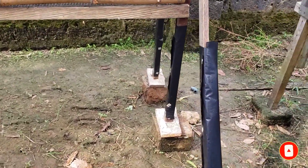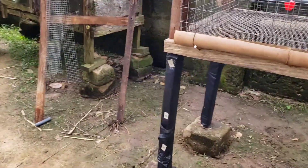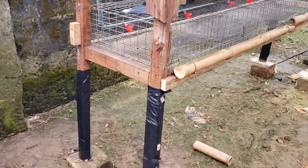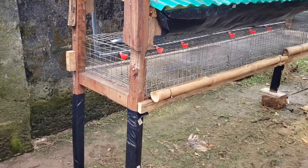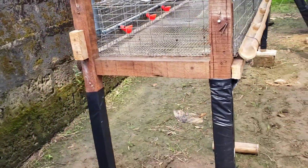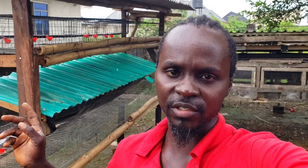By wrapping the legs, they won't be able to get a grip to climb upwards, because rats and cats are the two major predators you face when keeping quails domestically. I don't really have an issue with cats for now — rats are my major challenge — so that is why I'm rat-proofing it this way.